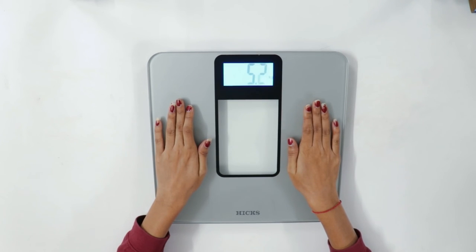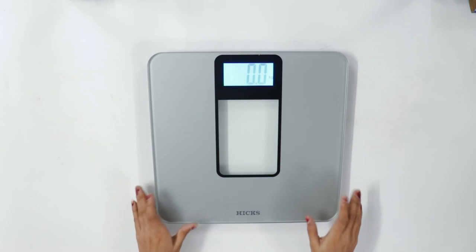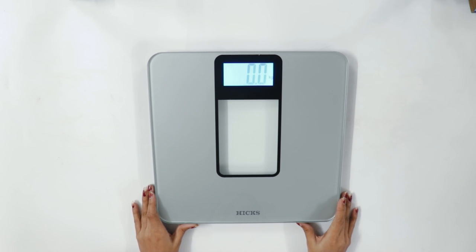The machine has a digital display. So here we come to an end of this unboxing video of the Hicks weight machine.